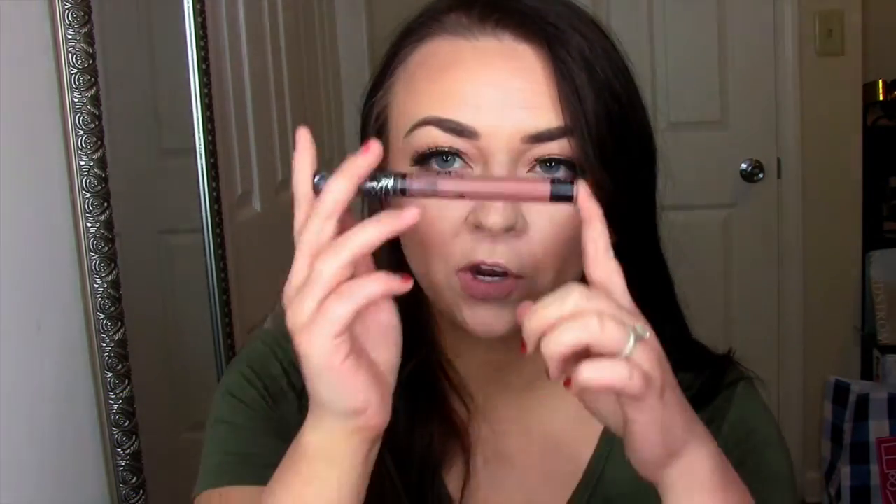Hi guys! I'm back with another dupe video. I haven't filmed a dupe video in a really long time only because I haven't been buying lipsticks. I haven't bought any new lipsticks in a really long time, but I wanted to do a dupe video for this one because I know this is one of Kat Von D's most popular liquid lipsticks — besides Lolita — and this is Bow and Arrow, which is a really nice darker nude, perfect going into the winter season. I researched, swatched, and found some affordable dupes for this one.